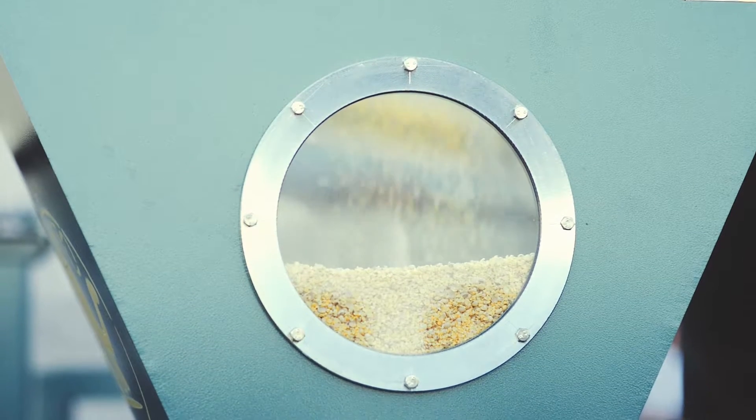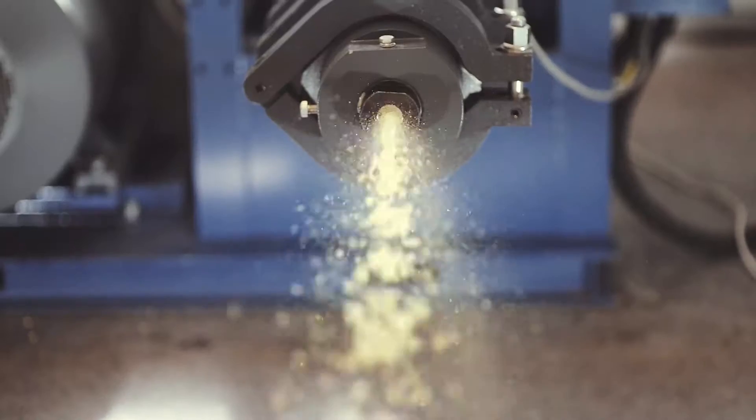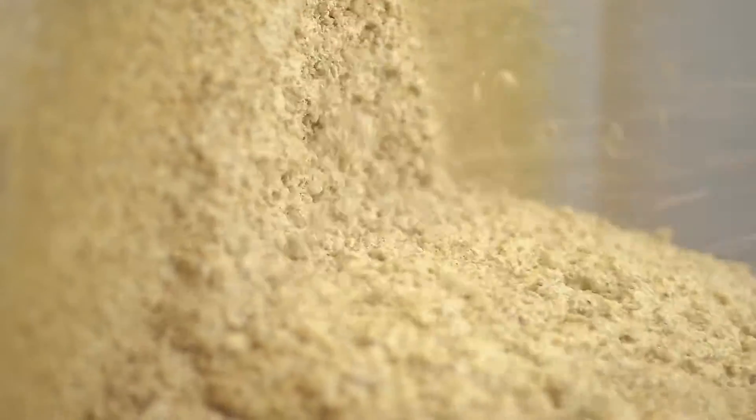Further, soybean kernels are loaded into the extruder. Inside the extruder barrel, the feedstock is compressed, heated, and crushed. The soy kernel is processed in less than 30 seconds. Under great pressure and high temperature, the amount of harmful substances and microorganisms in the product is reduced. Oil cells are revealed, and protein and fats do not lose their properties. However, the product's temperature is above 100 degrees now.